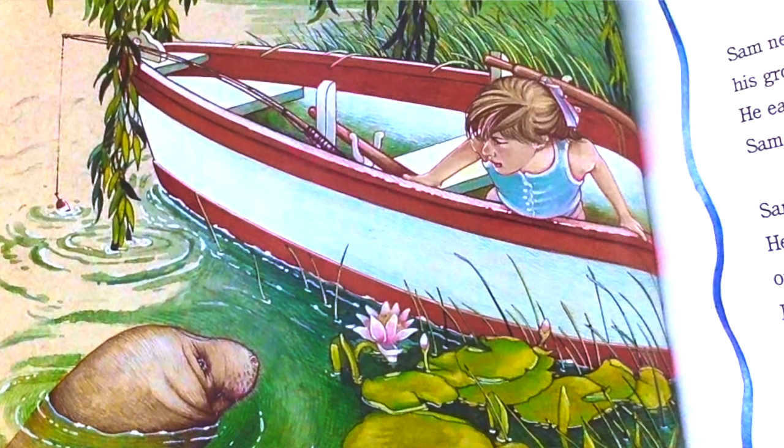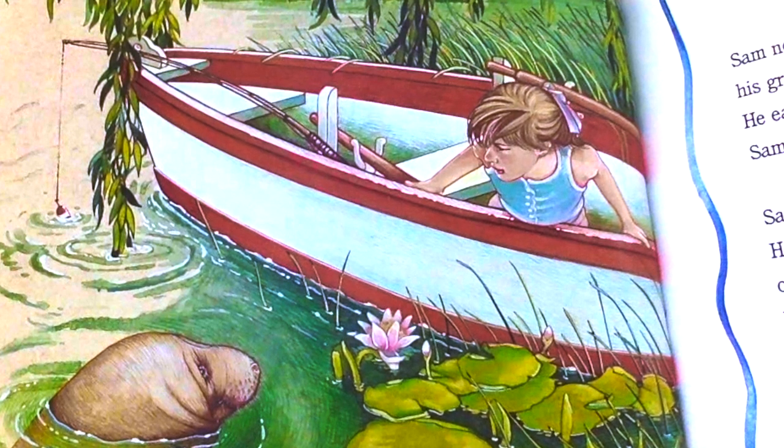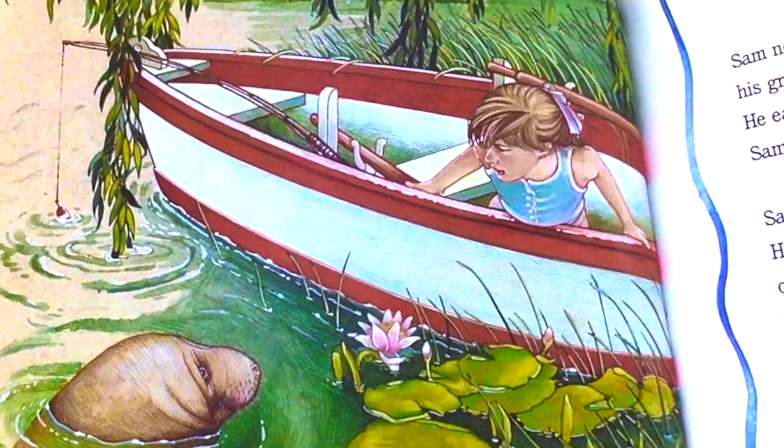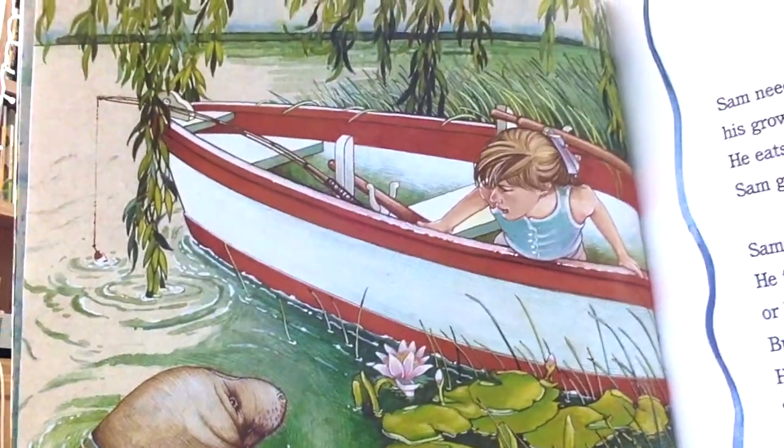Sometimes Sam pops up near fishing boats and surprises the fishermen — and fisherwomen, too. A girl!